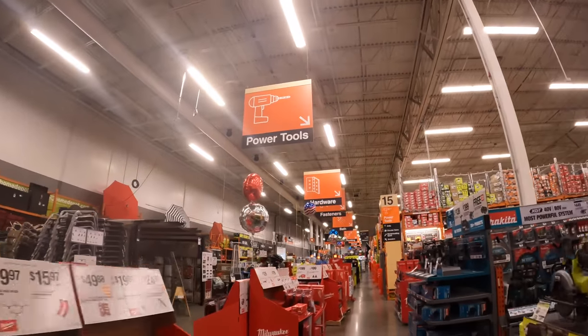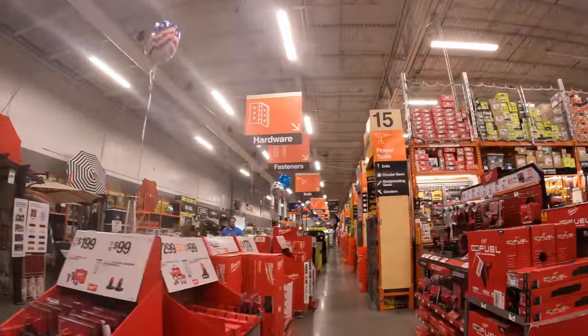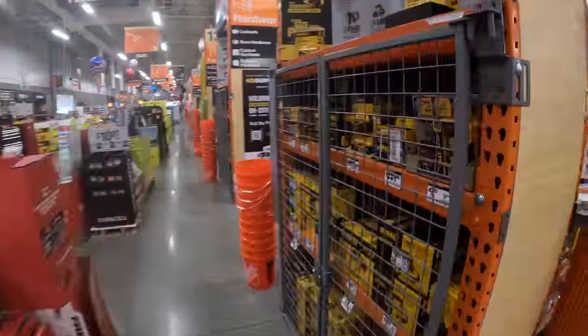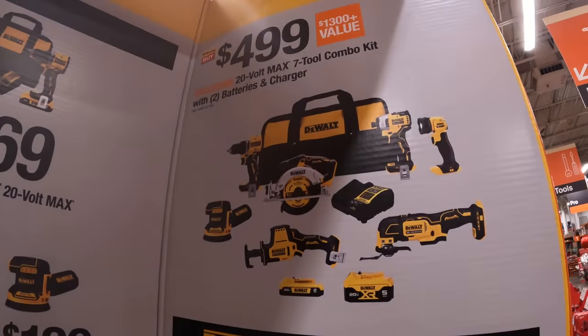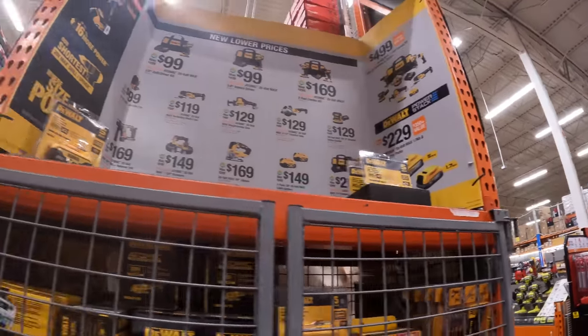Between those two kits, I would actually grab DeWalt. I would grab that kit instead. I just didn't want to buzz by these, you guys — I wanted to show you the details, but there are so many other sales going on.